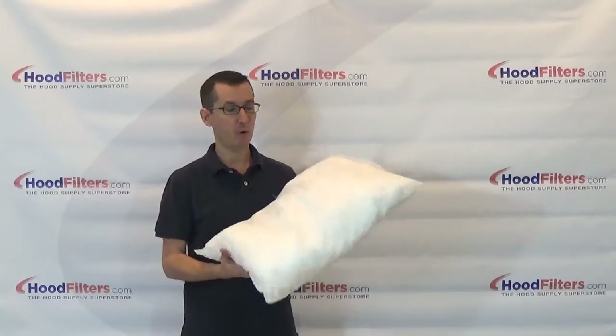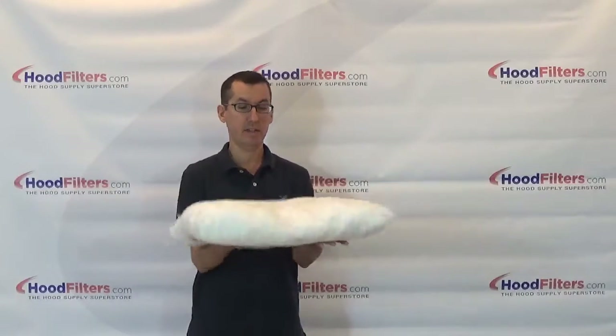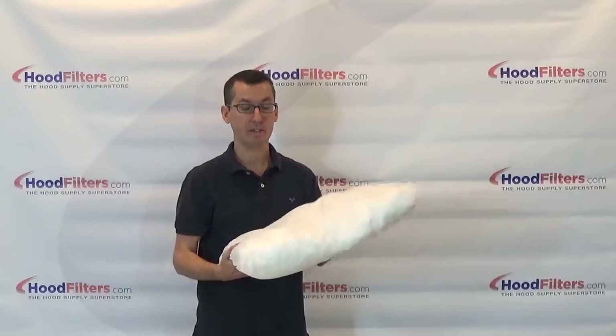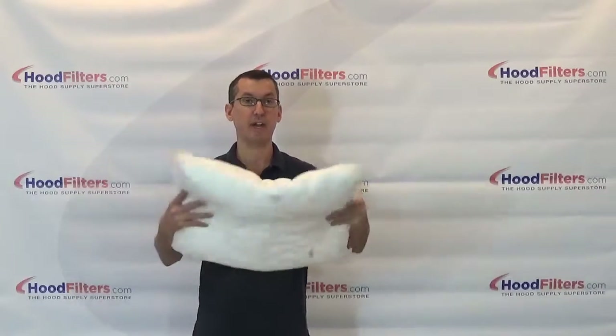This is the 18 x 24 inch universal grease pillow. As you can see, this is going to be used in some of your larger boxes. It's got a lot of thickness to it — this is going to hold a lot of grease. It's not going to retain any water; water is just going to run right off. As you can see, this is a good sized pillow.